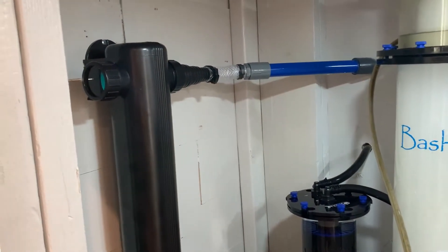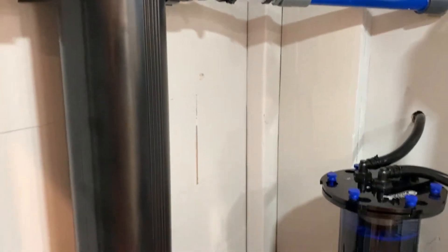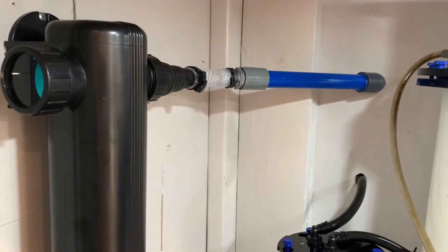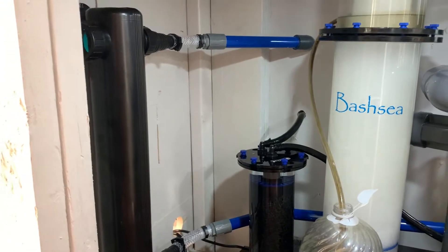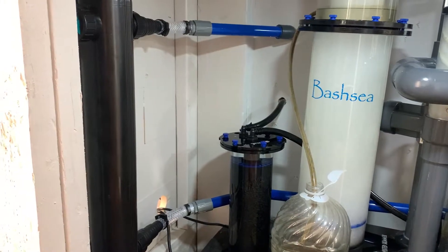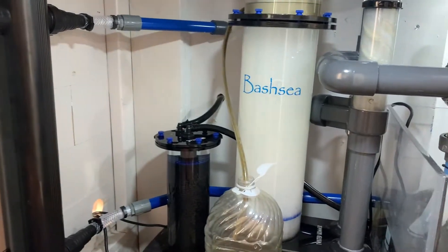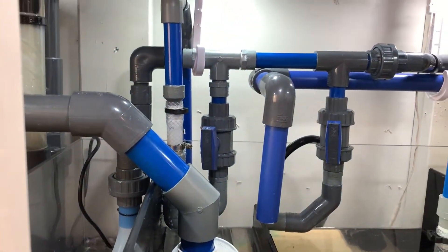Here's the finished plumbing project. As you can see, the UV sterilizer is back up and running. I did a quick leak test and found one small leak — I forgot to glue a joint. Definitely check your glue joints before you get everything running again. It was just a minor thing, wasn't too bad, it was on the return. I'll show you where that's at in a second.